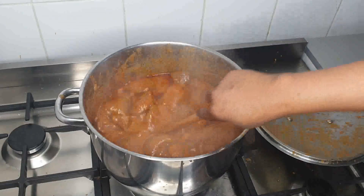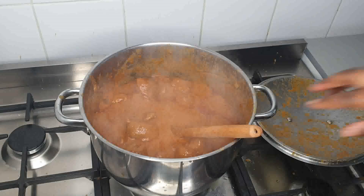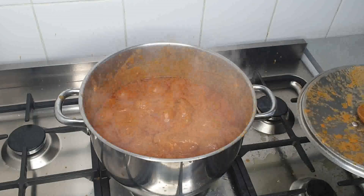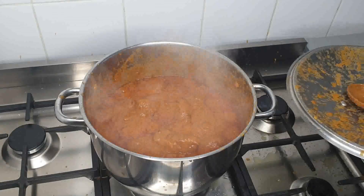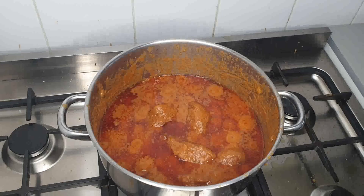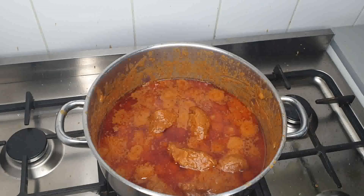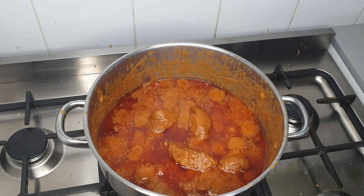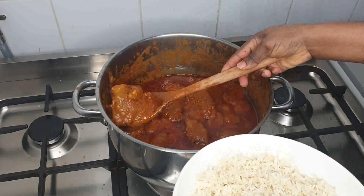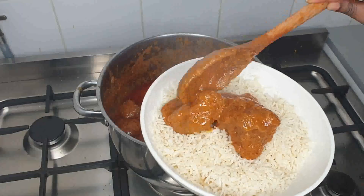I'll be preparing my rice now to eat with my delicious peanut — or groundnut stew. Yes, guys, this is it. I'll be showing you how I serve the rice, okay? My stew is ready. I'm going to prepare my rice, okay? Stay tuned. Okay guys, this is my rice. I'm just going to dish my groundnut stew.